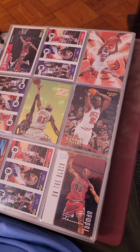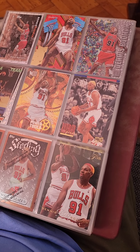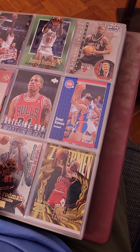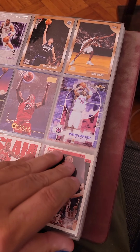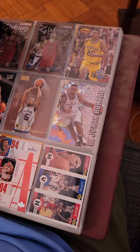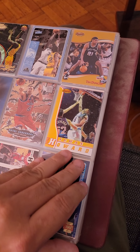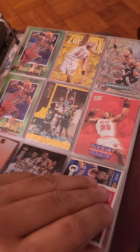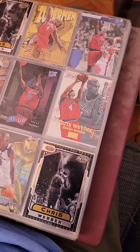I guess I'm your classic collector from back in the day — just threw them in here. I have to go through them one by one to see what price positions are still here.